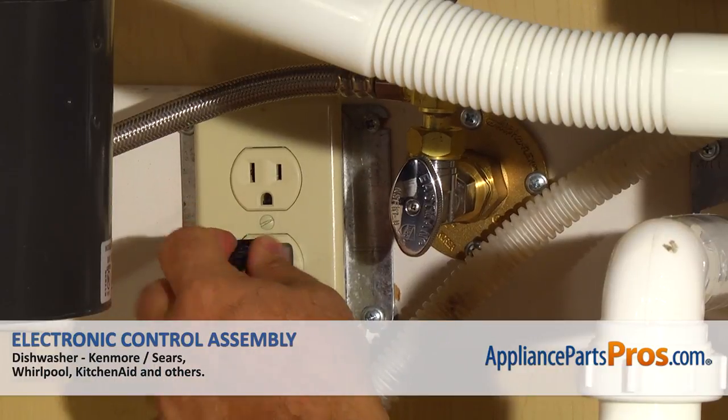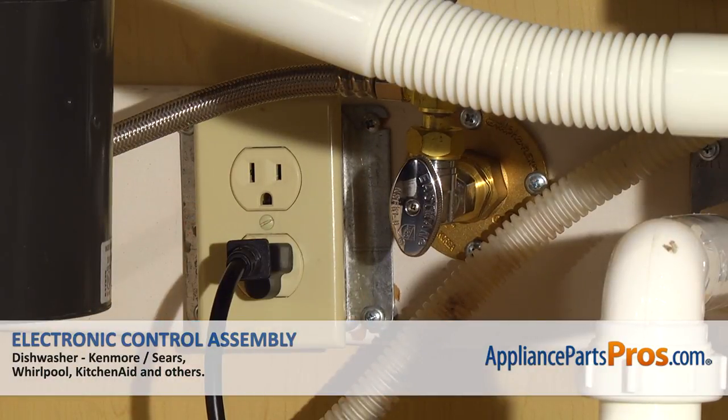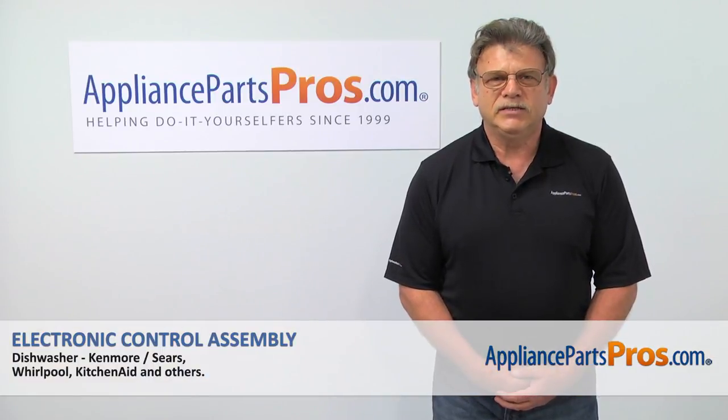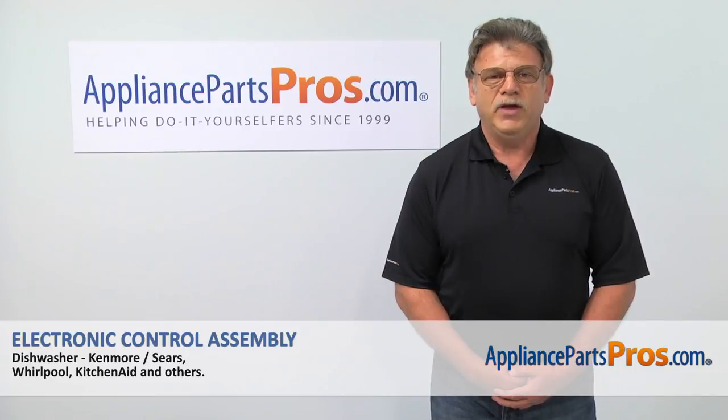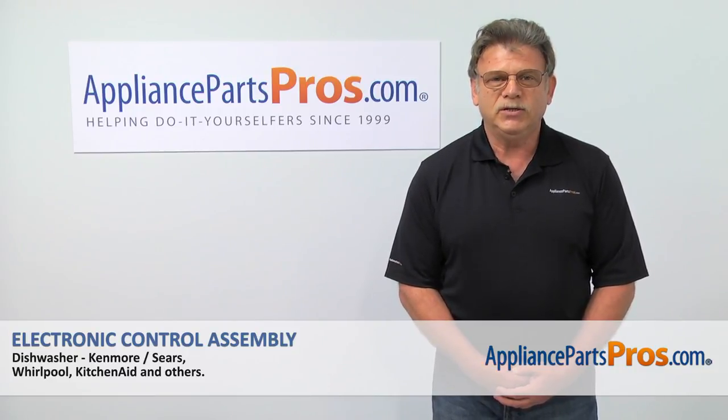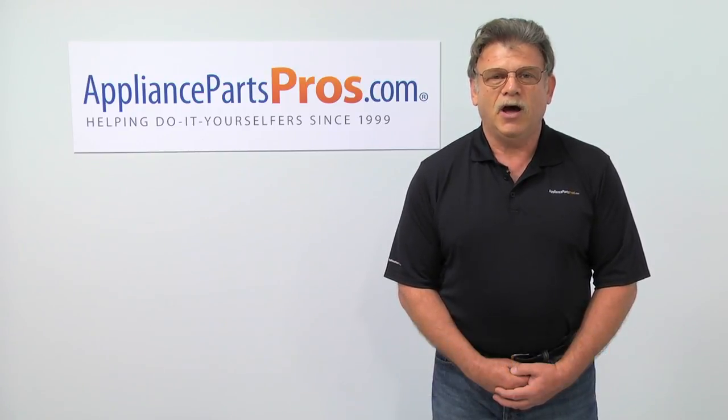Close the door. Plug the dishwasher in and enjoy your clean dishes. Thank you for being a part of another successful repair brought to you by AppliancePartsPros.com. For any of your future appliance repair projects, please check out our other repair videos available on our site, on Facebook, and on YouTube.